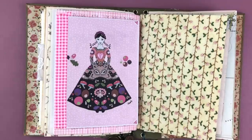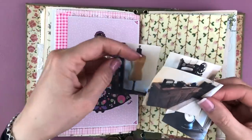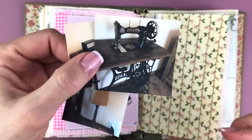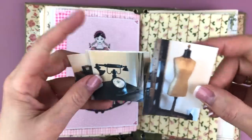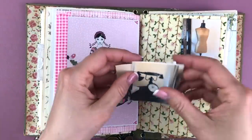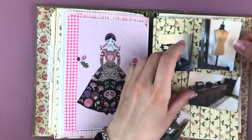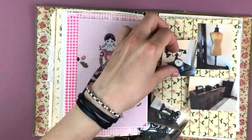I really enjoyed that. So I printed out some of these images and I'm just going to stick those next to the page with the postcard and the journaling. I am just going to find a way to make those four work.